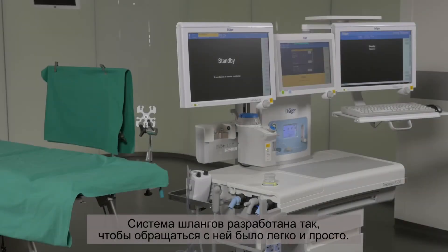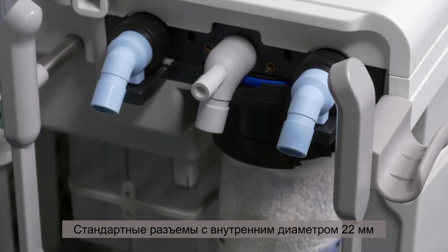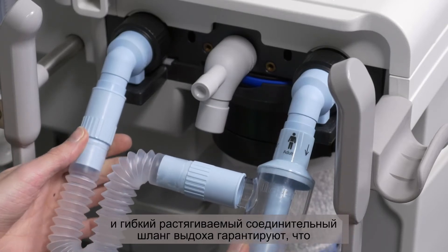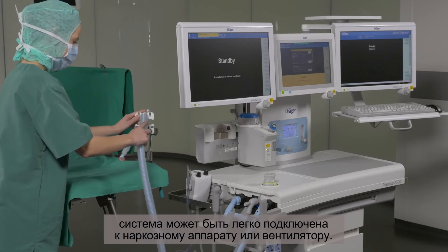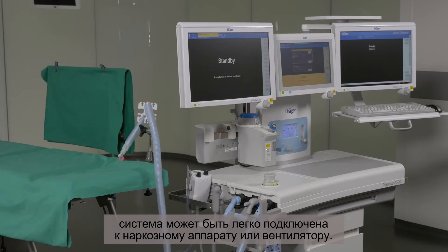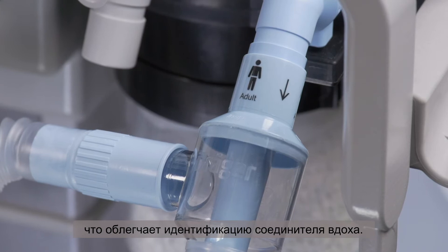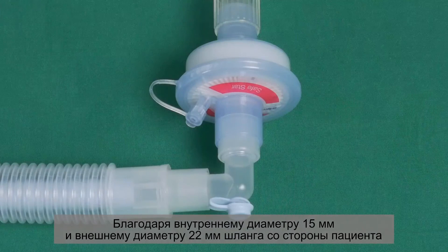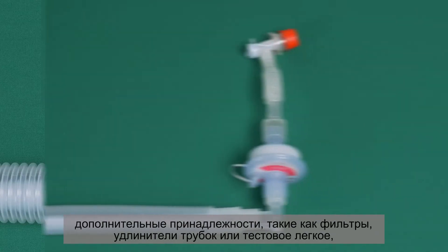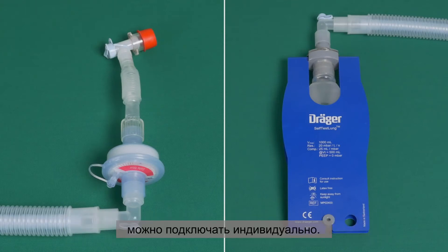The hose system is designed for easy and uncomplicated handling. The standard connectors with an inner diameter of 22 millimeters and the flexible extendable expiratory connection hose ensure that the system can be easily connected to an anesthesia or ventilation system. The arrow indicates the gas flow toward the patient and makes it easy to identify the inspiratory connector. Thanks to the inner diameter of 15 millimeters and the outer diameter of 22 millimeters on the patient side of the hose, additional accessories such as filters, tube extensions, or a test lung can be connected individually.